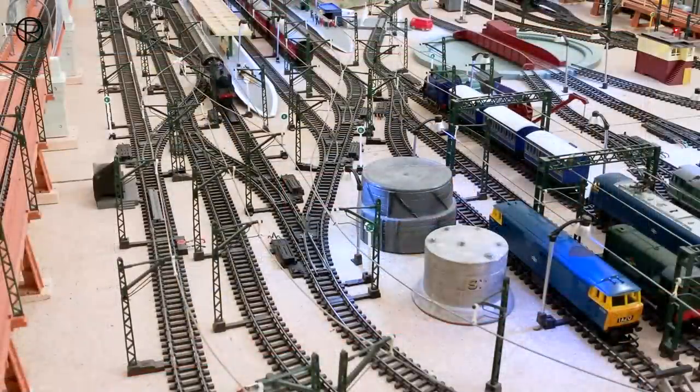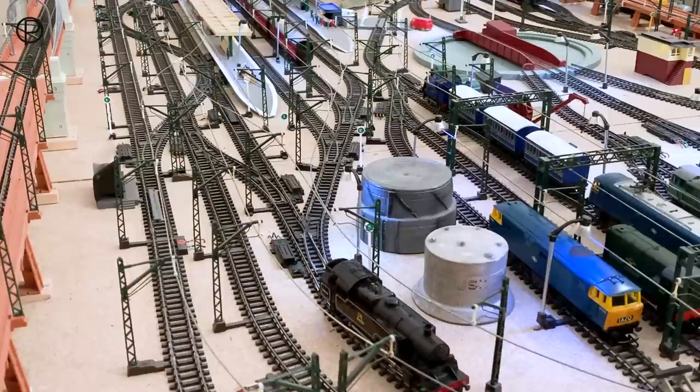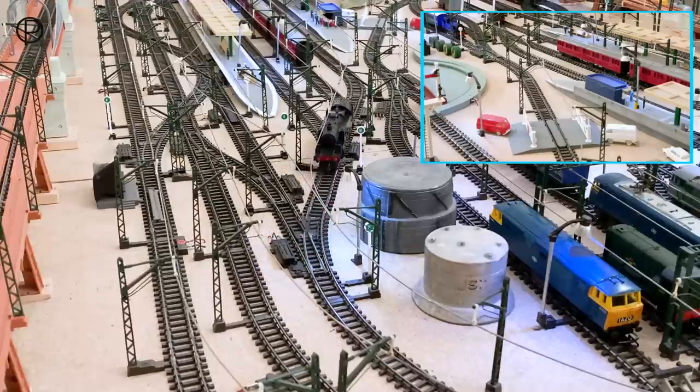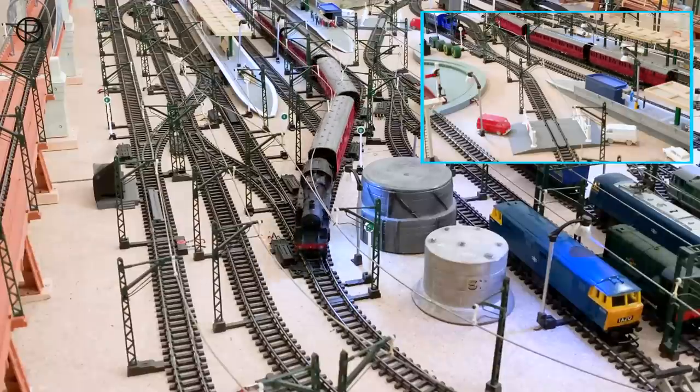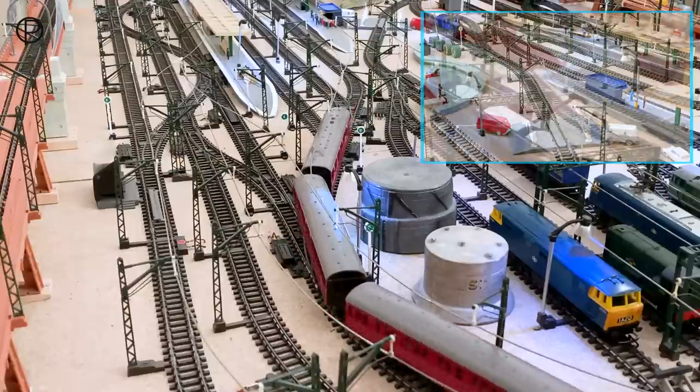There she comes storming past the station now. We'll bring her just beyond points number 11 by the gasometer, nice gentle stop, and then switch the points, take her back, and pick up that short rake of suburban coaches sitting in the station. Absolutely effortless — not much weight in these coaches really. Very well behaved through the points.